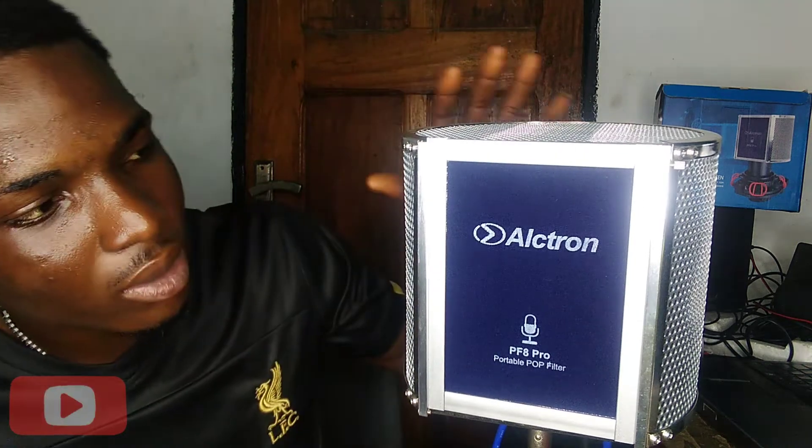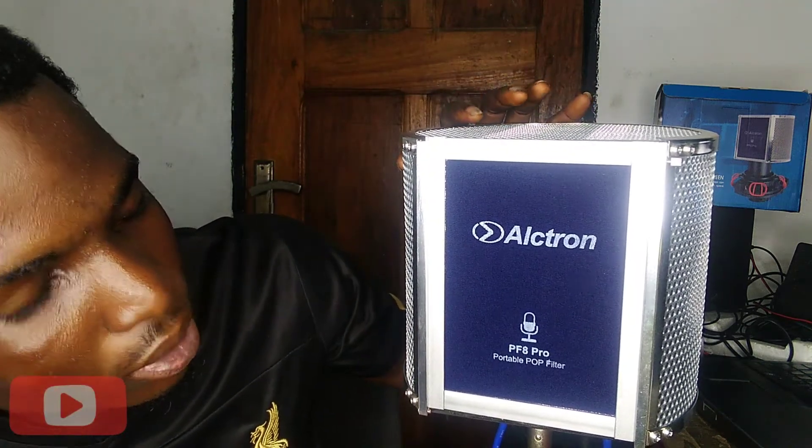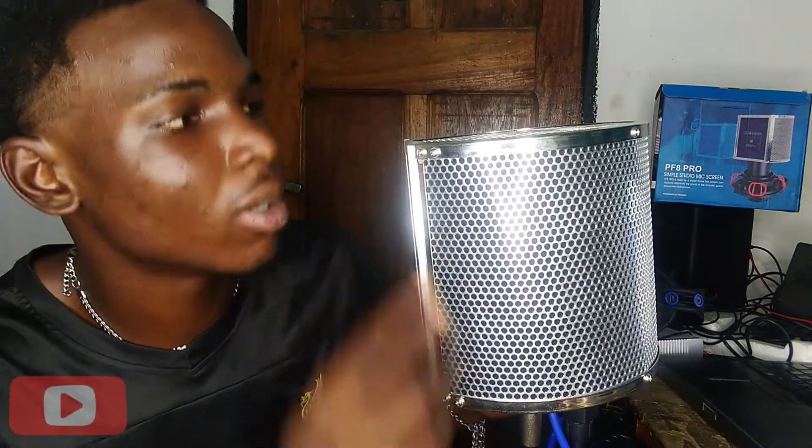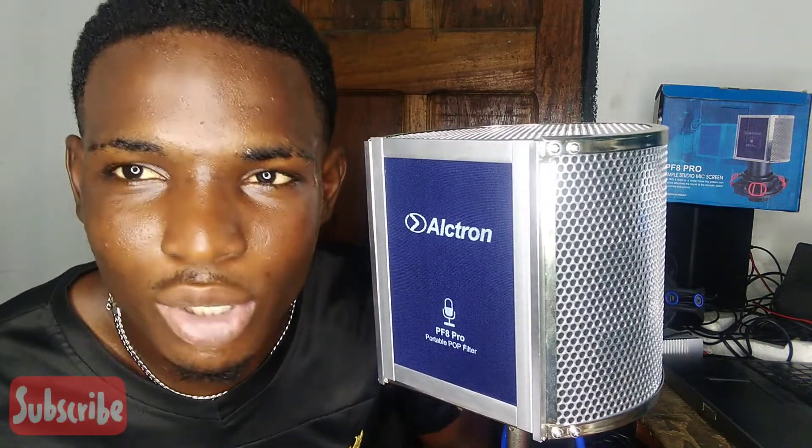One thing I like about this Ultron Pro is that it is made up of metal. There is another type that comes in a different material, like plastic, but the reason I went for this one is because it is made up of metal all around, which I feel gives me some durability warranty.